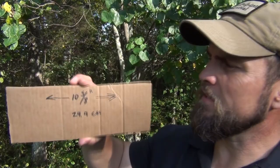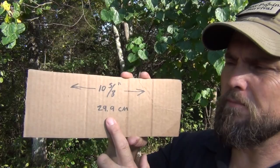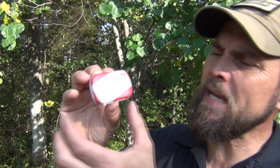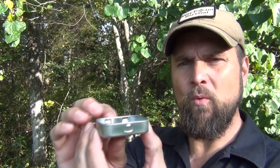This is the corrugated type — it's got the holes in it — and this one is 10 and 5/8 inches long, or 29.9 centimeters. This is actually just the flap off of an Amazon box. Then you want to measure for your little Altoids tin. You need one of these little mini tins and you want to make sure the cardboard isn't any higher than the top of the lip so you're able to close the lid when it's done.